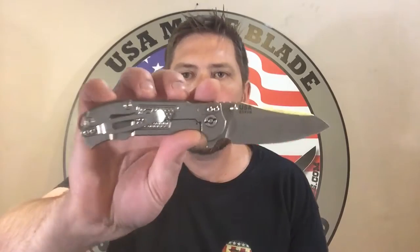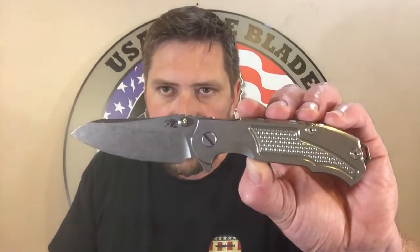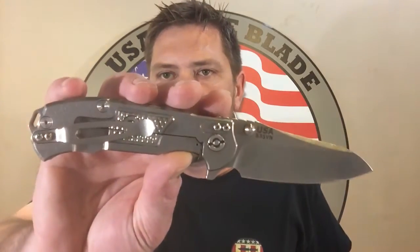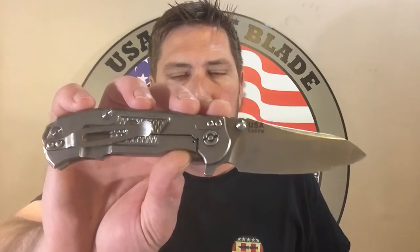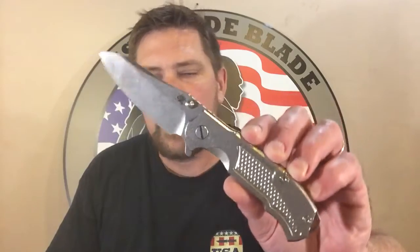Hey guys, it's Woody here over at USMA Blade, and I am here tonight to talk to you about the Hinderer MP1. These were just released at Blade Show about a week and a half ago from the time we're filming this. This is the full titanium version. I believe they're going to be making a G10 model, and I think the full titanium version is going to be a limited run, but I don't know 100%. We were lucky enough to bring some of these back from Blade Show, and I kept one because I was just so amazed by it. I'm going to give you a little bit of my feedback, tell you what I think, some things I really appreciate about it, and then we'll move on to the comparison portion.